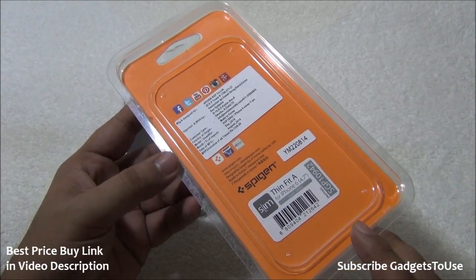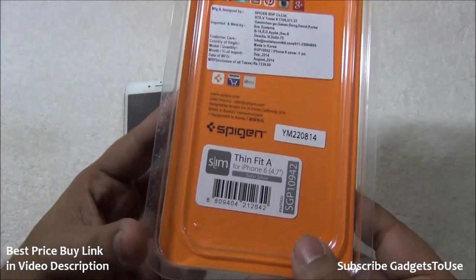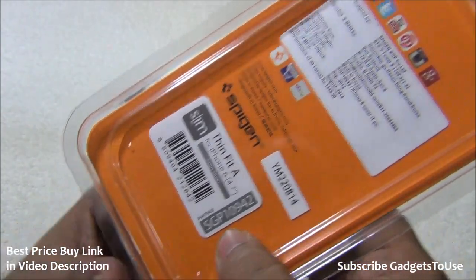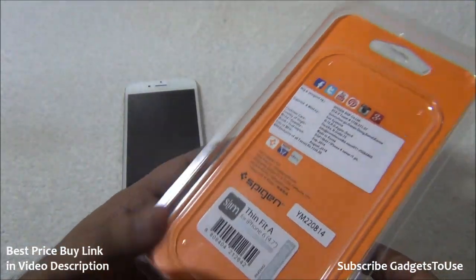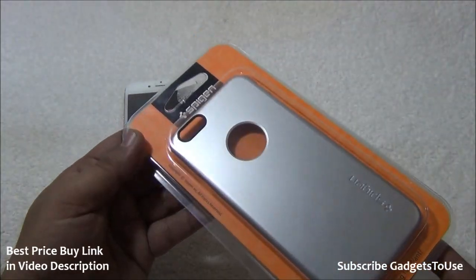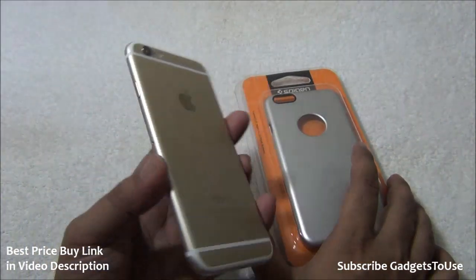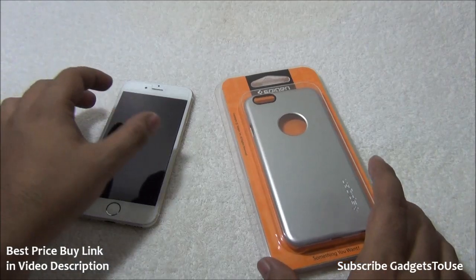You can go ahead and buy it from Amazon.in — it is available in India. This case is called the Slim Thin Fit case. The exact model number is SGP10942, with which you can find it and easily find different colors. I have opted for the silver one — I have a gold iPhone 6 here — to have a different kind of look and feel.